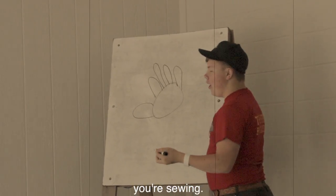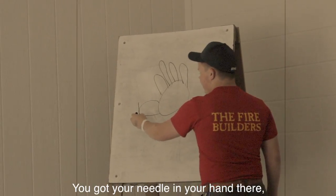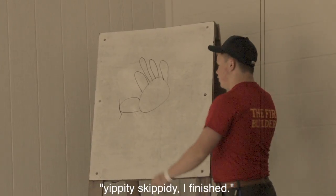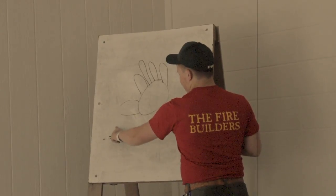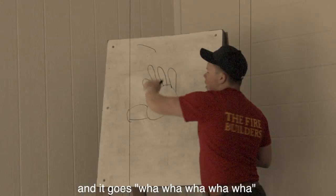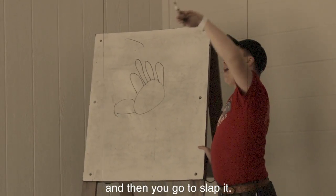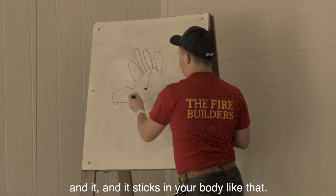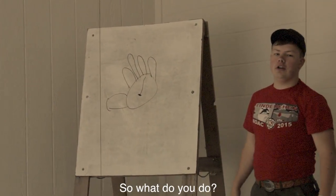So, you're sewing. You got your needle in your hand there. And you're just like, yippity skippity, I'm finished. So you take this needle and you throw it up. And it goes, wah wah wah wah wah. And then you go to slap it. When you go to slap it, it sticks in your hand like this. And it sticks in your body like that. So what do you do?